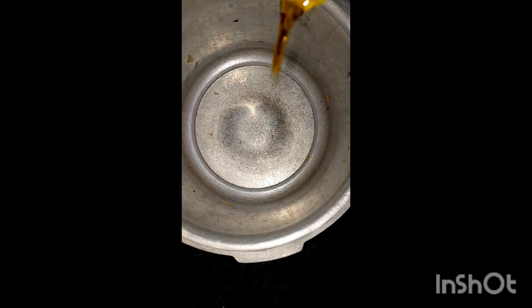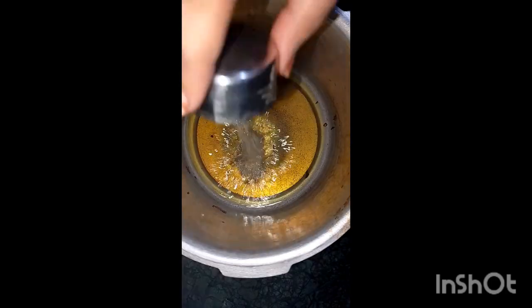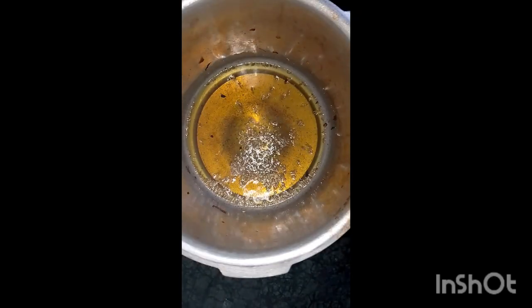Then we are taking the pan and adding oil. I have added a little bit more oil than usual. If you feel it's a little less, you can adjust it in the middle of cooking.